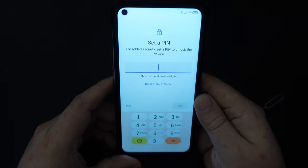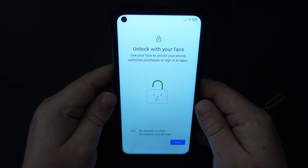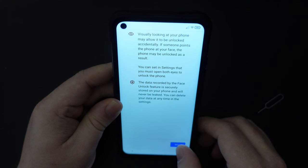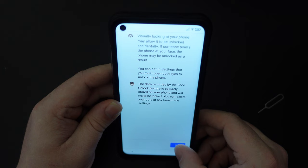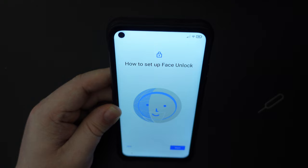Next up, we need to set a pin number for the device. So that is the pin number set up. Next up, we need to set up the smartphone to unlock with face recognition. It's quite interesting that a device in this price range offers face unlock. This is really just a warning that the face unlock data will be securely stored on the device — it doesn't get shared out. So I agree with all these terms and conditions. Let's set up face unlock — I'll try to do so whilst recording this video.